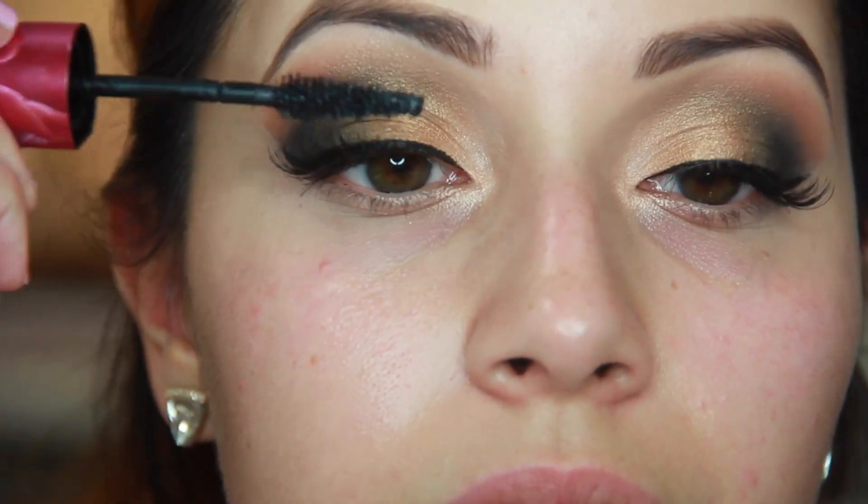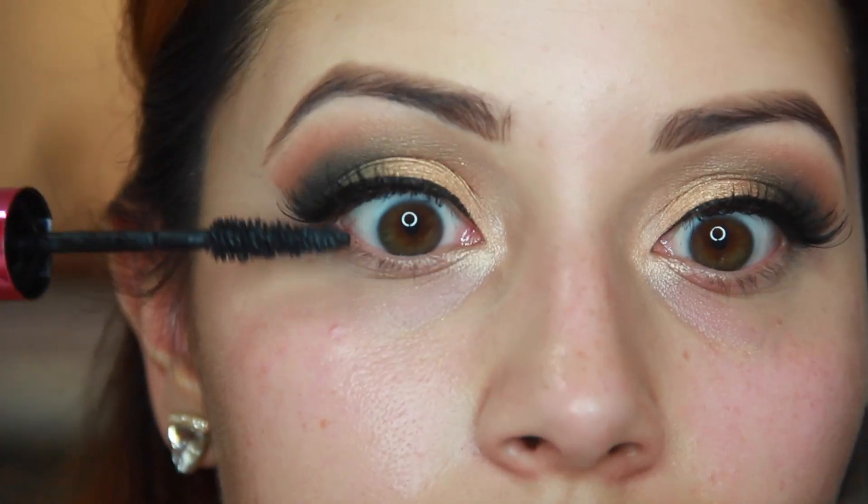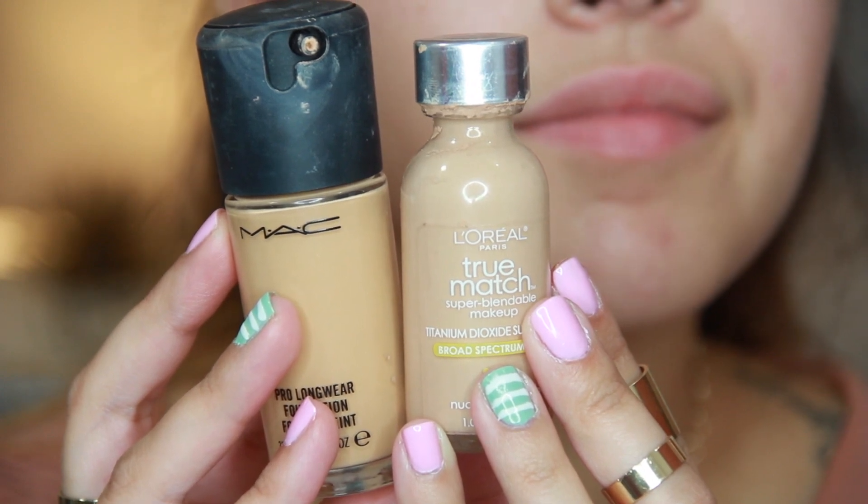Then I'm using the L'Oreal Miss Manga mascara and I'm going to be applying some wispies in the 11 from Kiss. I'm mixing my Pro Longwear from MAC with my L'Oreal True Match just because at this time I was kind of in between shades. Going in with my Sigma F80 flat top kabuki — if you know me, you know this is one of my holy grail products. I love this; it makes my foundation apply so flawlessly. I always get compliments when I use this with my foundation. I'll have everything linked down below so you'll be able to find everything.